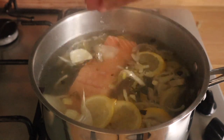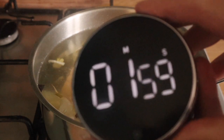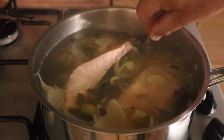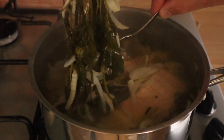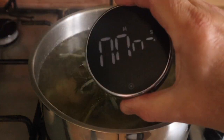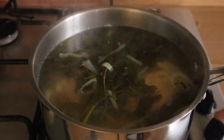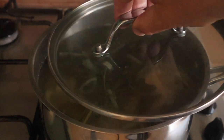Pop your salmon fillets in, like so. Give them a dunk. Two minutes. This is the technique I really like. I want them to be completely submerged, so I'm lifting up some of the veg and putting it on top to keep the salmon under — completely under. So the two minutes is up, turn off the heat completely, and pop a lid on.